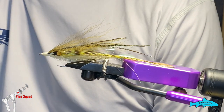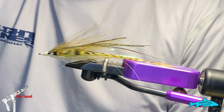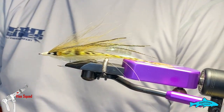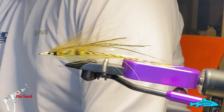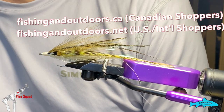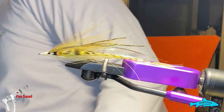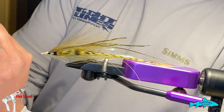Before we do that, I'd like to thank today's sponsors, Anadromas and Fly Life Company. I'm going to use some of the Anadromas scissors and bobbin today. If you have any shopping to do, check out fishingandoutdoors.ca for Canadian shoppers and fishingandoutdoors.net for US shoppers.